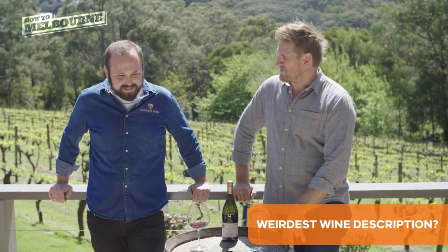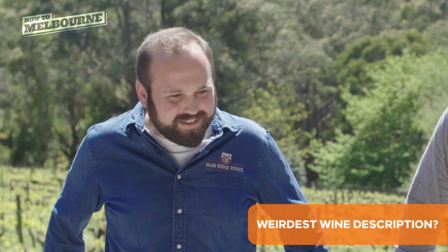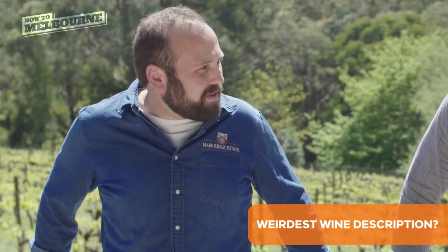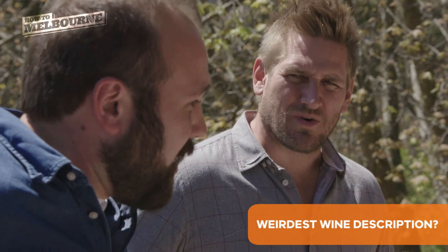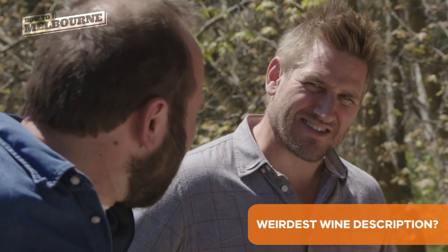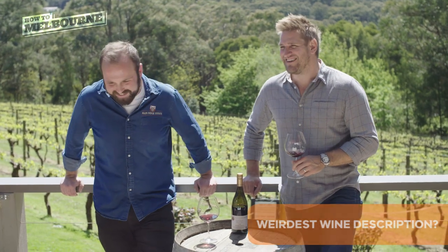The weirdest words that you've ever heard to describe wine — I've probably used a few in my life. I think 'leftover cheese on a pizza box' was a descriptor I threw out once. I know exactly what that tastes like too. 'Wet saddle' was one that I heard recently. The colourful descriptions tend to come from colourful people.